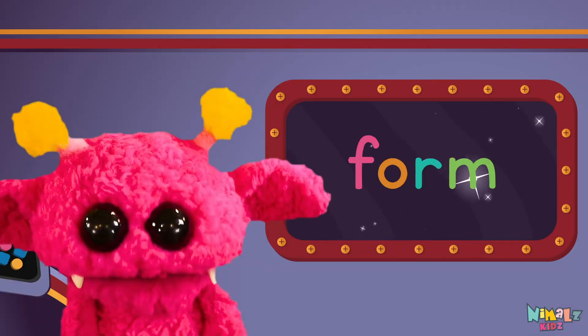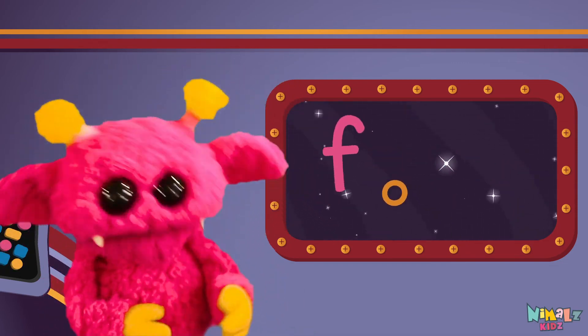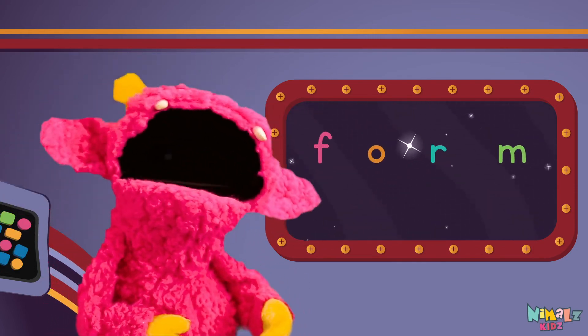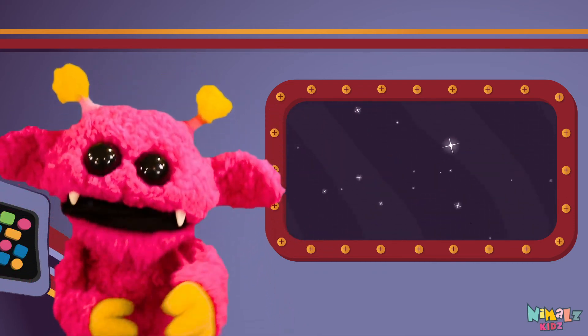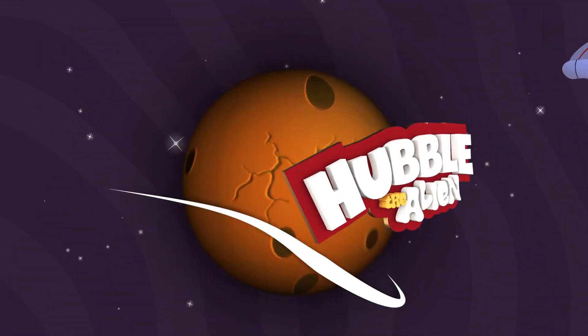Sight words are what I need to learn how to write and read. Sight words make me smart when I know them all by heart. We just learned the sight word form. Download the sight word worksheet from Nimls.com. That was fun!